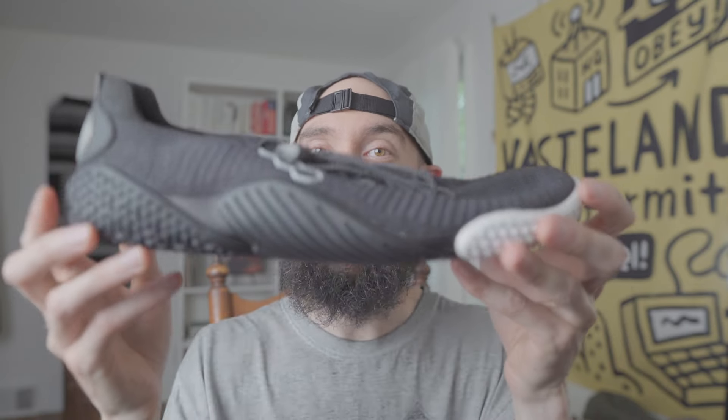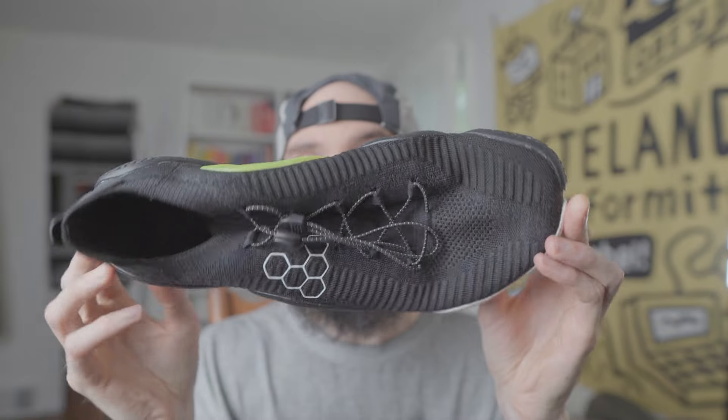Hello, my name is Andrew and today we're doing a first impression review of the Vivo Barefoot Modus Flex. This is a barefoot cross-training shoe and it's the lightest one Vivo Barefoot has ever made. It's got some really interesting features to it, so let's check it out.